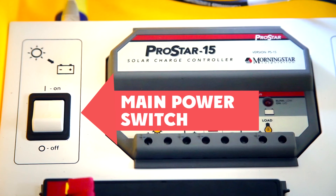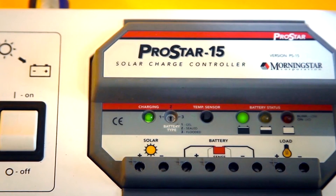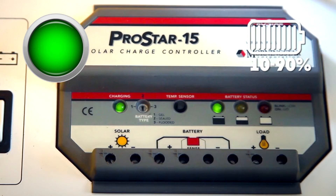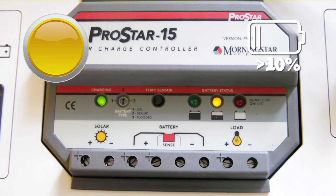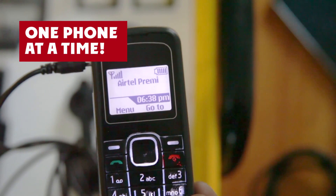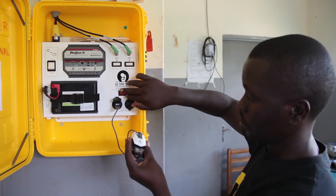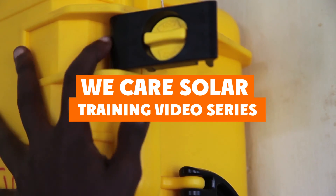Now let's review what we have learned. The main switch always stays on. The charge controller tells you how much electricity is available: blinking green means the battery is full and it's a good time to charge appliances; solid green means electricity is limited and should be used carefully; yellow means almost out of electricity; red means the battery is empty. The battery stores electricity for use at night. Lights should be turned off when not in use. The multi-tip phone charger charges only one phone at a time. The battery charger can charge only rechargeable batteries, which must be inserted correctly. The headlamp can be charged by USB cable or by placing batteries in the battery charger. That is the end of the first We Care Solar training video — thank you for watching.